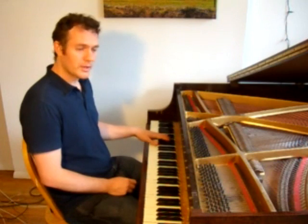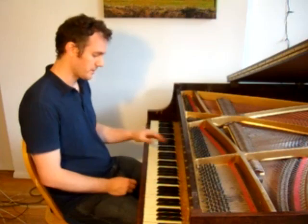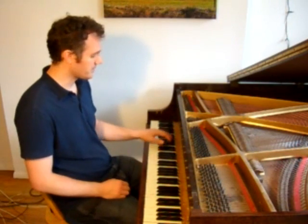Starting with the basic stride pattern in the left hand that everybody knows, you have your bass note and chords. If you play some typical stride kind of sequence, you have something like this.